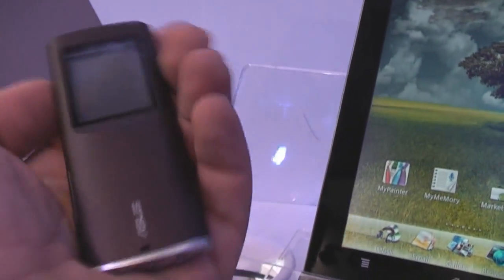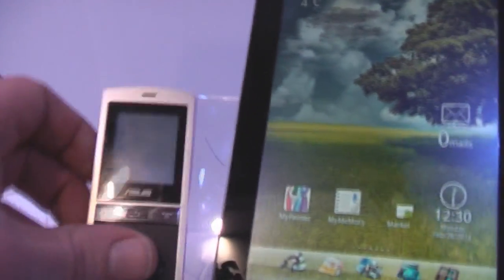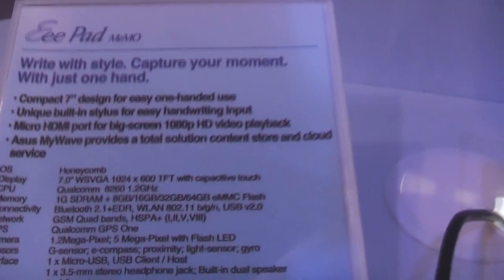It looks pretty nice — a cheap but useful add-on that's going to improve the user experience a lot. Alright, this has been Roland from netbooknews.com here at CeBIT. This was the ASUS Eee Pad Memo, coming out with Honeycomb.